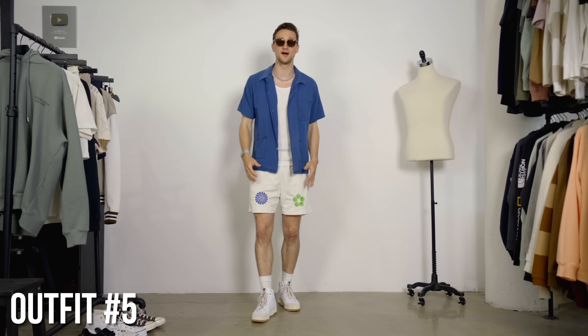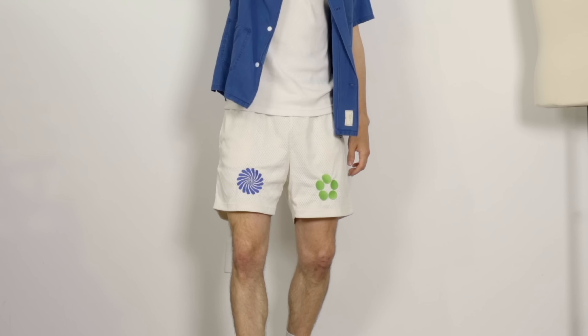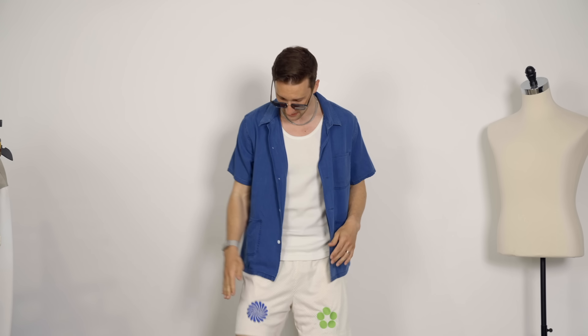Last but not least, we've got almost a combination of the last two looks. From the last one, we pick up on the shorts that are interesting because they have a little bit of a print — it's a little more toned down though, as we only have a few patches. We also take that color coordination: this lightweight utility shirt from Best Mate is picking up on the blue in the shorts. We still have that tank top.